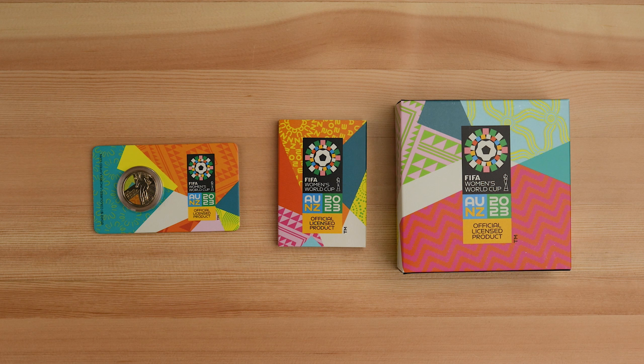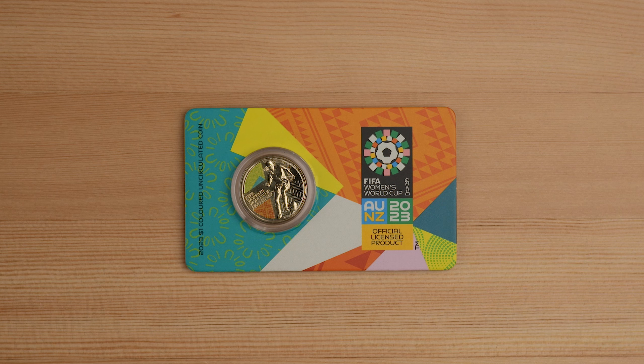Let's start off with the FIFA Women's World Cup coins. These coins celebrate the joint hosting of the 2023 Women's World Cup by both Australia and New Zealand — the first to be co-hosted by two nations.